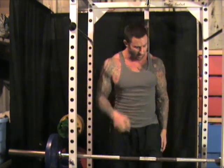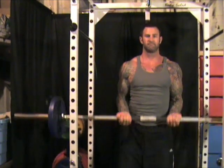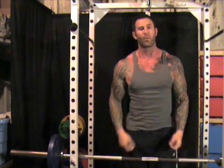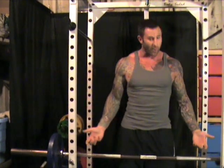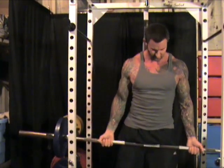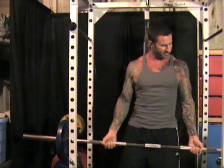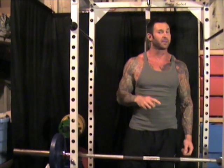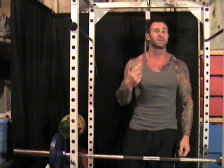The closer you go on your grip, the more long head involvement you get. Anything from shoulder-width grip and wider hits more of the inner head of the biceps. So you want to be sure to mix it up by doing a variety of close grip, shoulder-width, as well as wider-than-shoulder-width grip barbell curls.